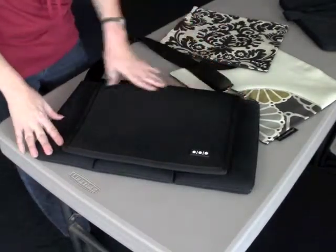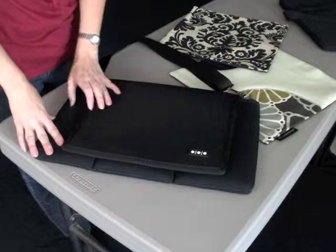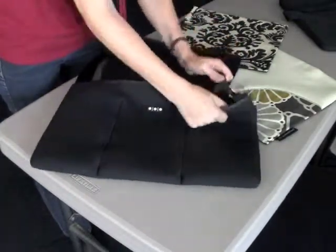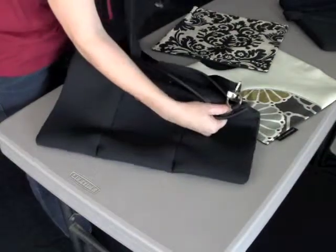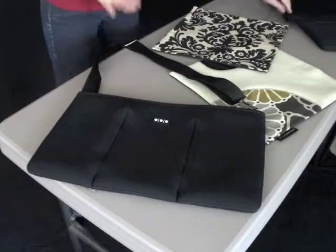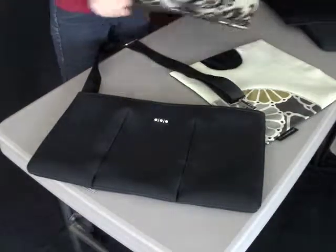This is a Shoot Sack lens bag, and it actually comes with the black cover that you see attached. The great thing about this cover is that it velcros off. Just flip it over here in the back and pull the cover completely off. You can shoot with the bag just like this, using it like a tool belt, or you can add one of our fabric covers.